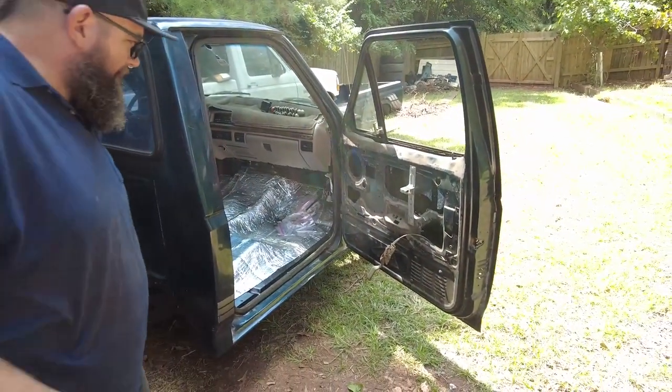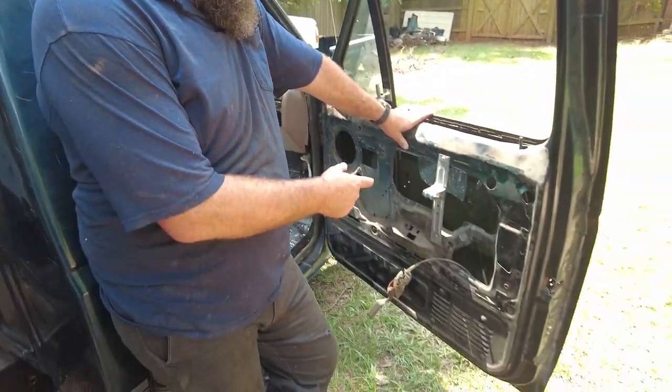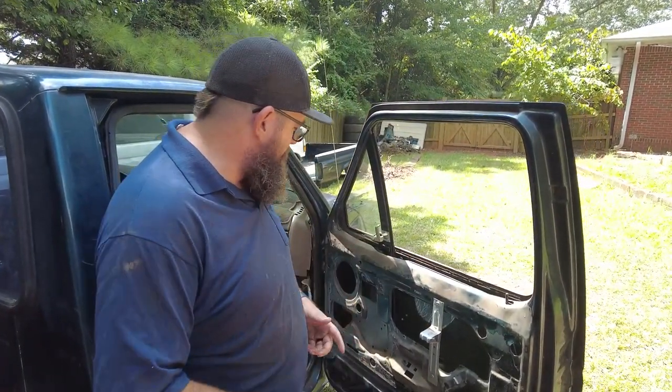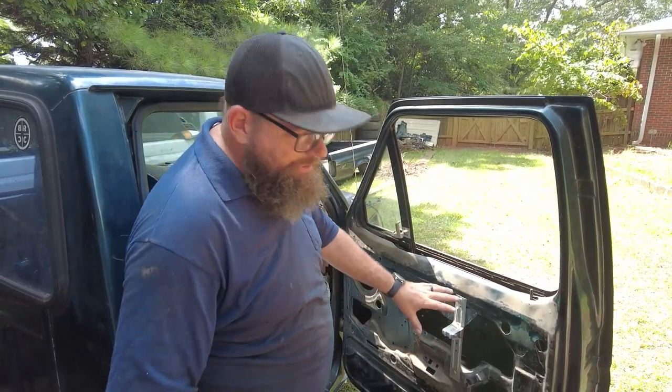All right Ryan, we are back at it buddy. What's this, like day two of interior stuff? Yeah. The hope, guys, will be to get the innards — the inside of the white truck — into the green. And the reason is because the innards in the green have power locks, power windows, and all that. So we've got to strip these all out, sound deaden them, and then put it all back in.